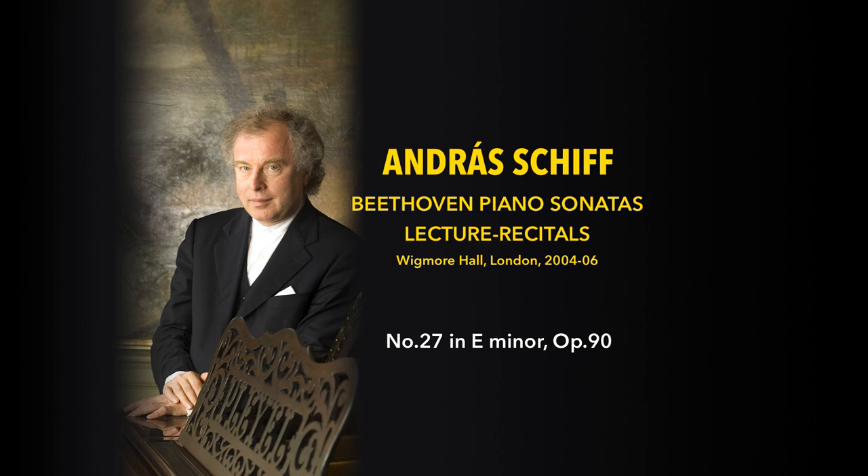Good afternoon, ladies and gentlemen. I apologize for this funny thing on my head — it looks funny, but I think it will work. I hope you can hear me. Thank you for coming today. We have arrived at our penultimate station of our journey exploring the 32 Beethoven piano sonatas.